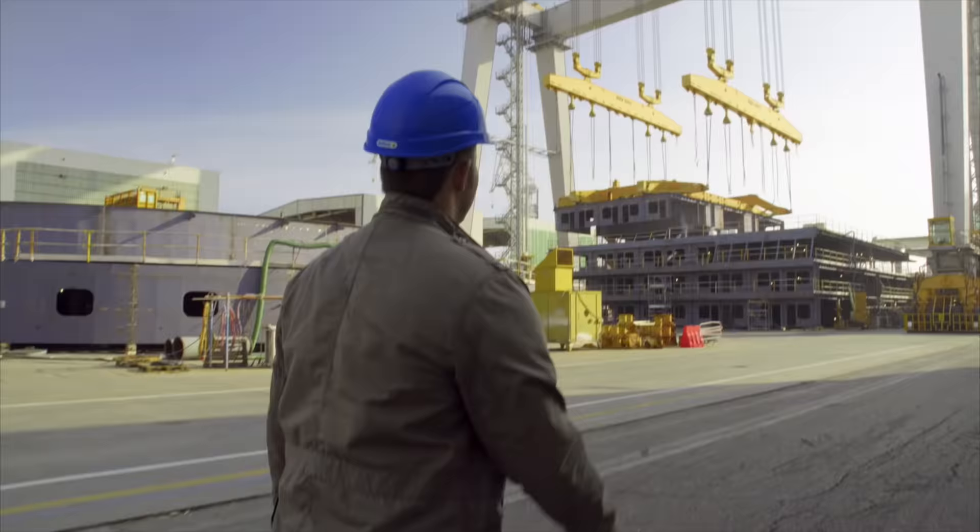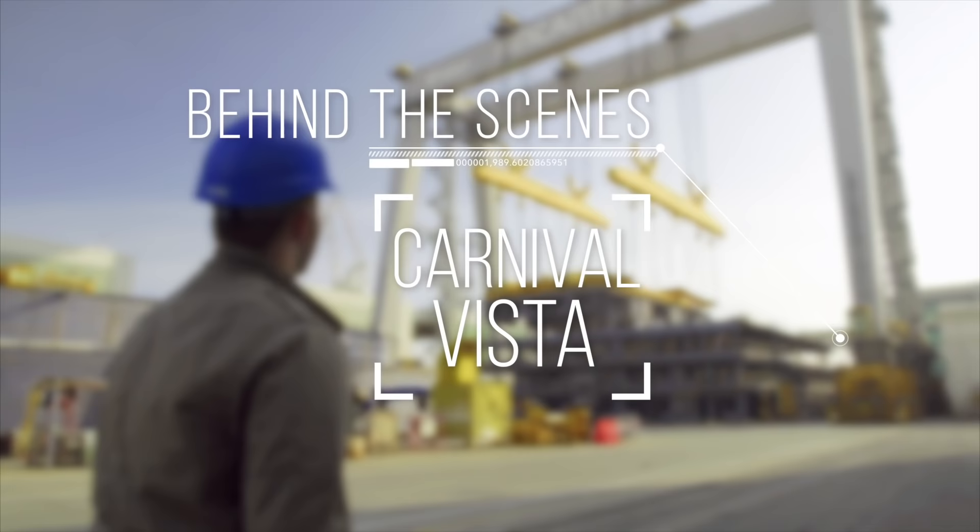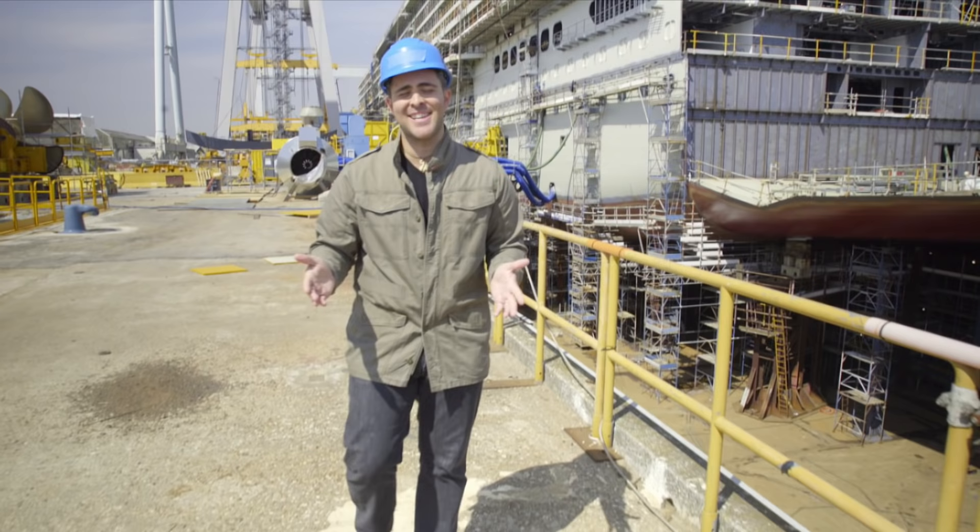This is behind the scenes Carnival Vista. Welcome to the making of the Carnival Vista. I'm Peter Gonzalez here at the Fincantieri shipyard, also known as Dry Dock.